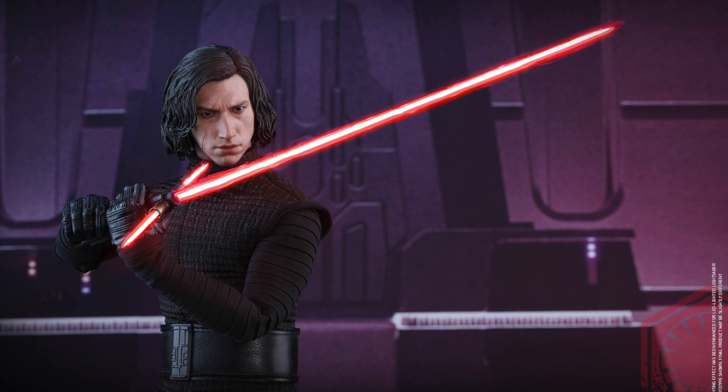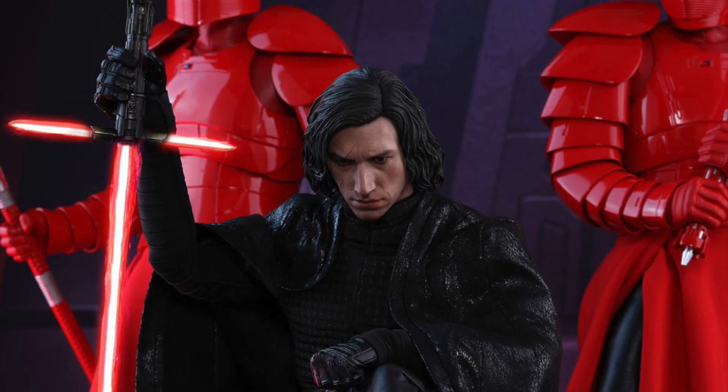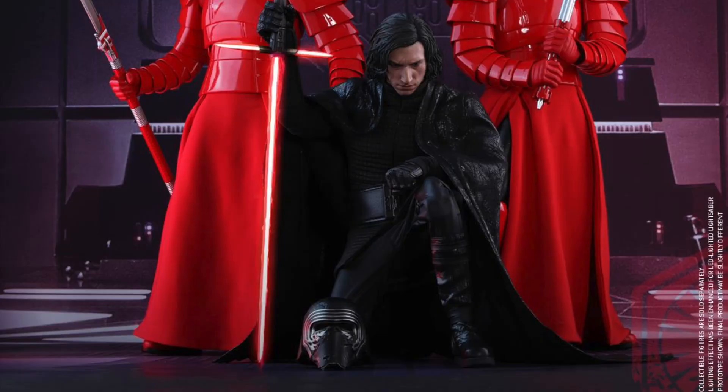I love the new outfit that Kylo Ren has. It's very reminiscent of his old look, just with a cape, and he doesn't have that long coat thing going on with his robes — it's just shorter. But I really like it a lot.